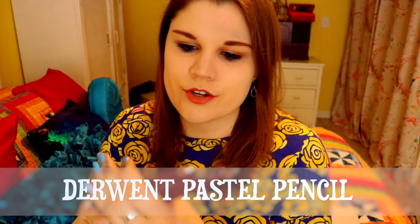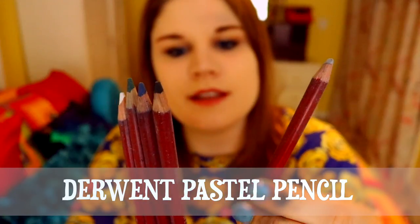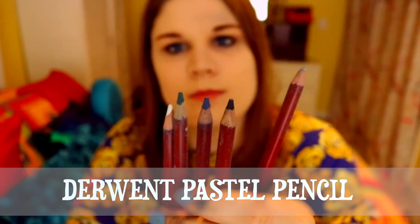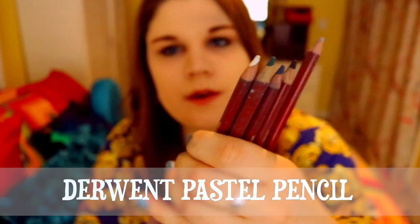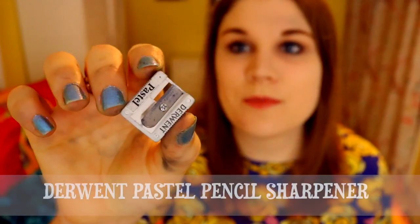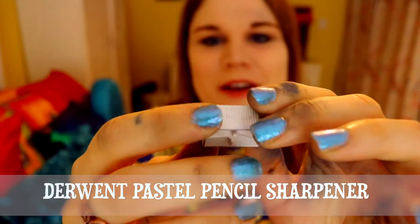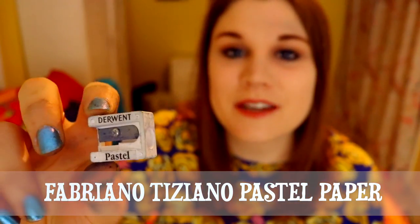And then we have Derwent Pastel Pencils. The colors we have here — there's aluminum gray, a black, a blue, a green, and a white. These are really nice looking. This is going to be super nice when I want to do more detailed work, as opposed to the soft pastels. And we also have a Derwent Pencil Sharpener so I can use it on these pencils.